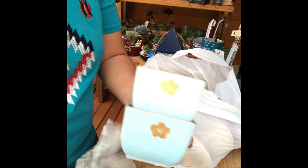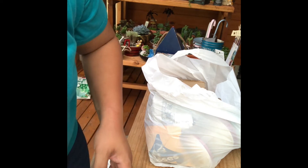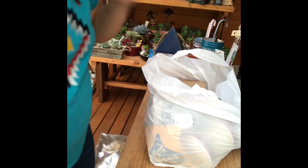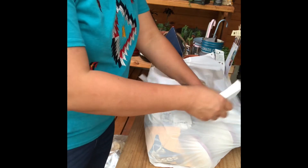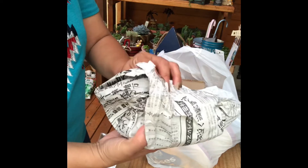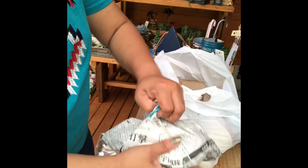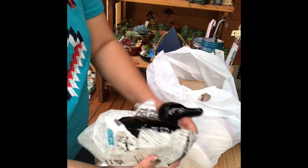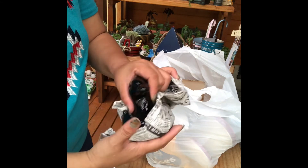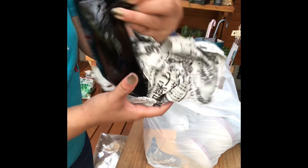Gagawin natin syang pot. Look at that. Bagay sa aking mga cute succulents. Ang laki nabasa.